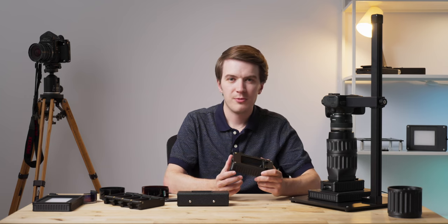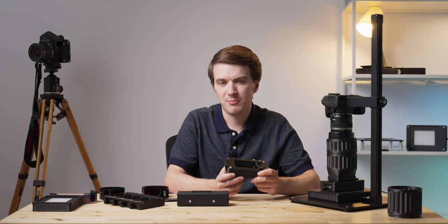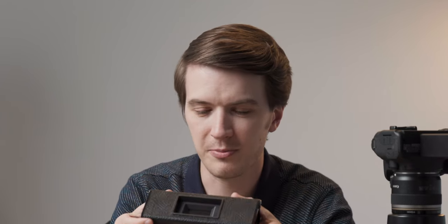Our Basic Film Carrier 35 Mark II is the direct replacement for what was our most popular product in company history. Originally we had this, the Basic Film Carrier 35.